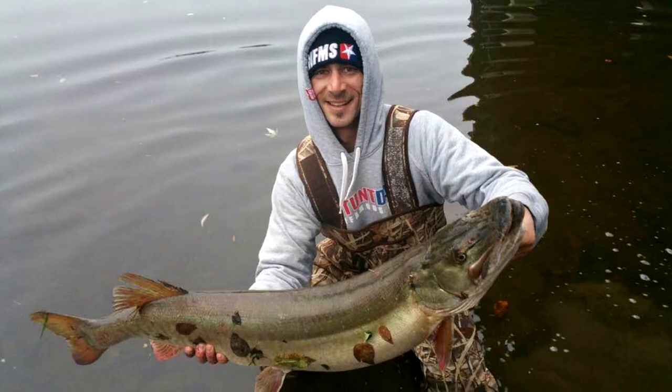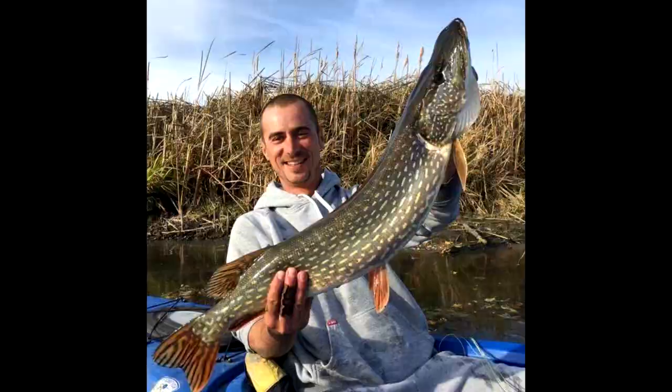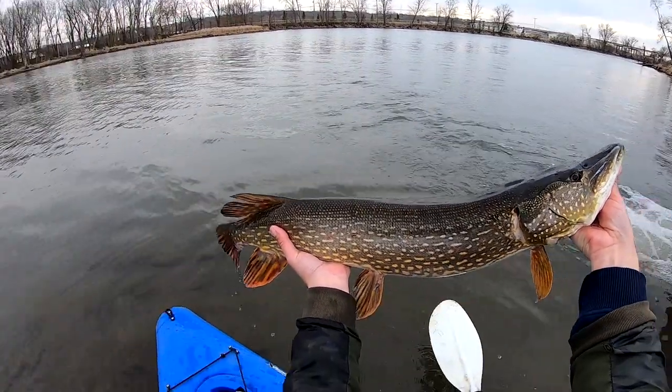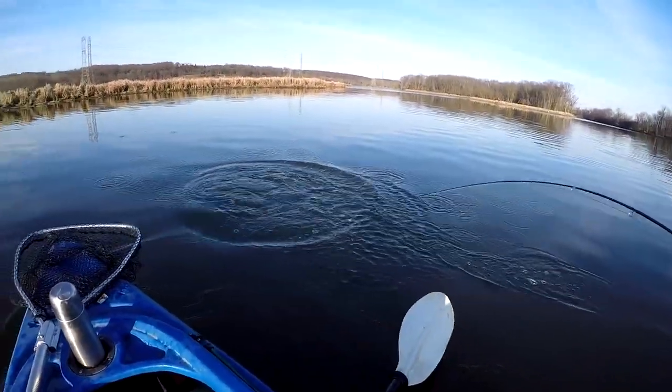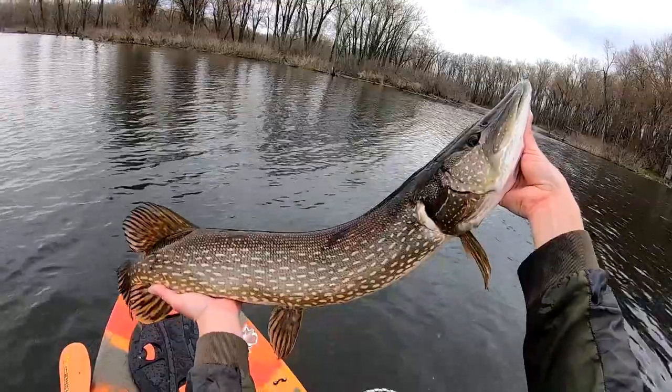What a beauty! Wow, what a beautiful fish.